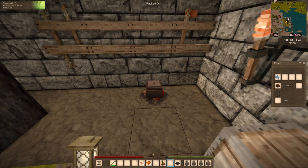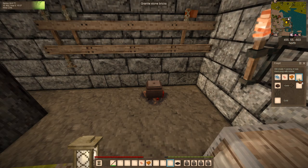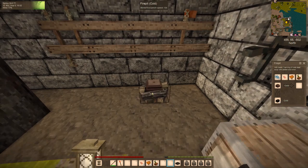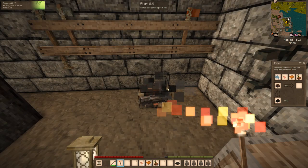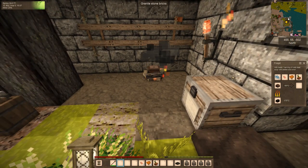You can now make one serving of soup: one chunk of meat, a vegetable of your choice, fuel, and fire, and you will have one serving of soup.